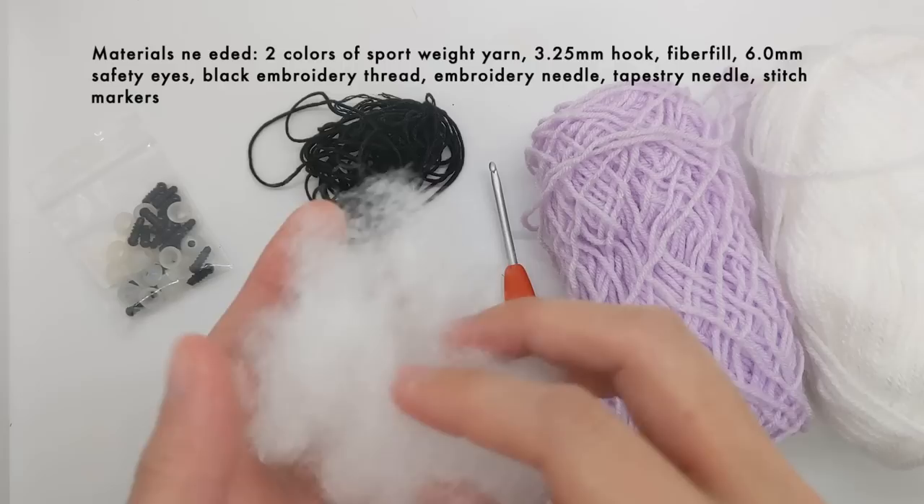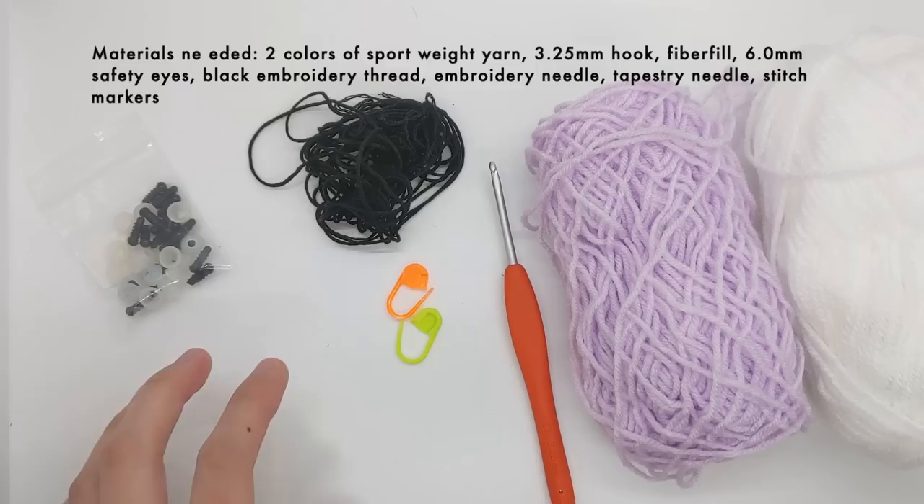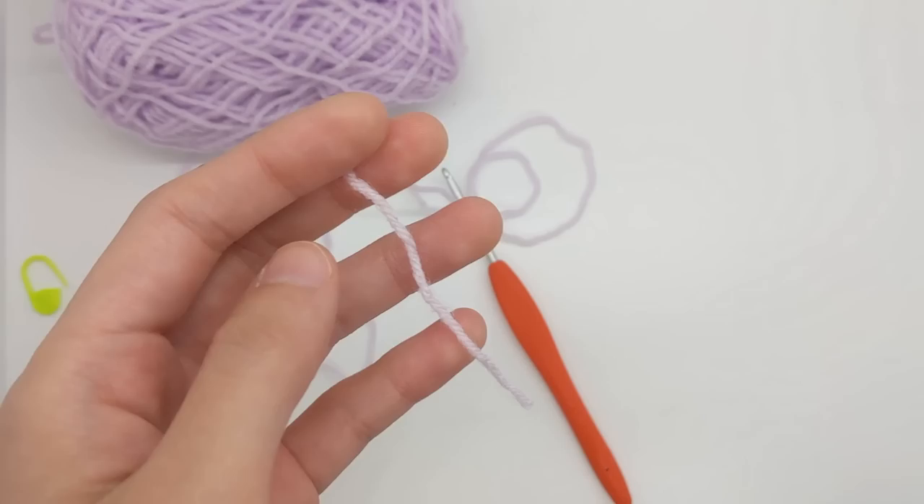You'll also need fiberfill stuffing to stuff your project, and I always like having a few stitch markers on hand to keep track of everything. All right, let's jump right into the tutorial.